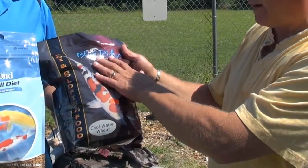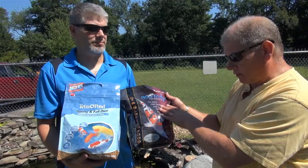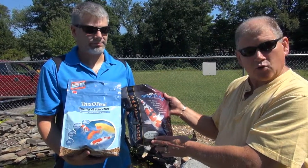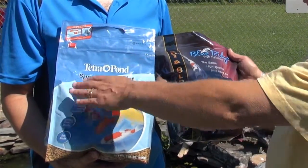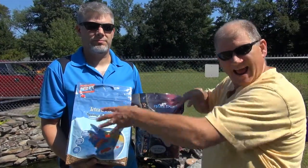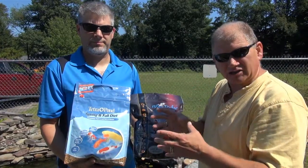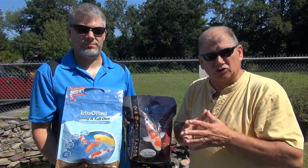This is one of our favorites from Blue Ridge, which is where we get all our fish from — a farm down in North Carolina. They have what they call their cool water wheat. Very popular brand here, Tetra, has what they call their spring and fall. All of these foods with that terminology are designed to be fed in that interim period that as a general rule will start from about mid-September and continue until about the 1st of November.